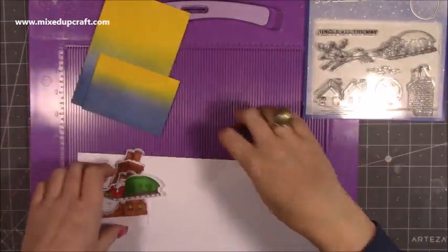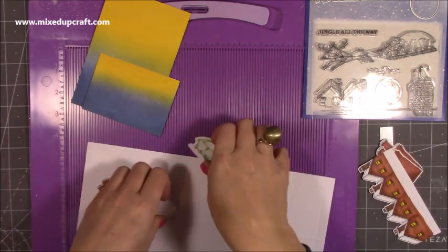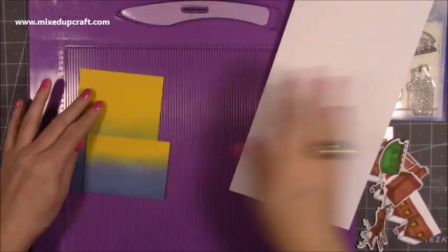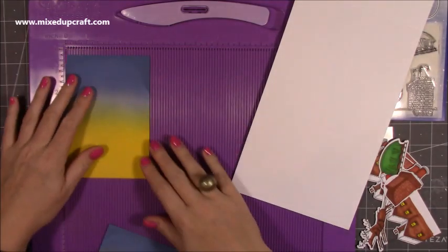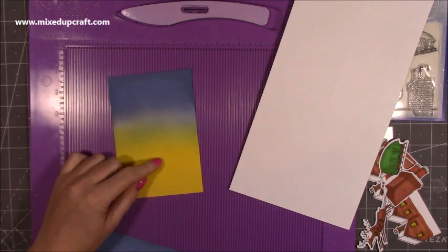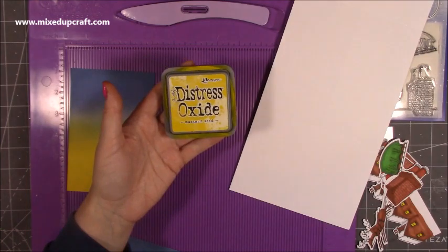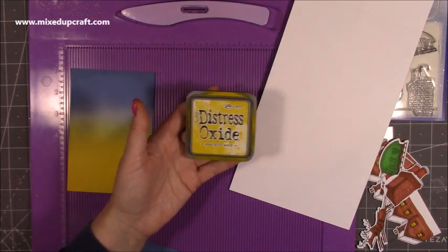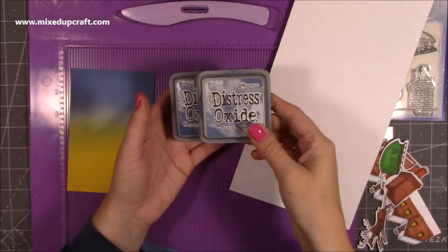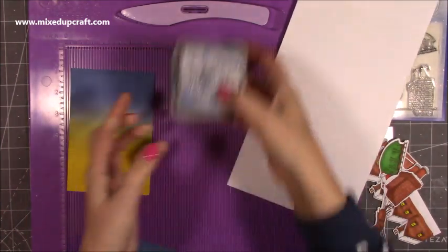I've gone ahead and done my blended background. This piece measures three and seven eighths of an inch by five and three quarters, going that way. I've just started with yellow and then worked my way up to blue. I've used Distress Oxide Mustard Seed, then Chipped Sapphire, and in the middle I've used Faded Jeans — all Distress Oxide. I'll link those in my blog.